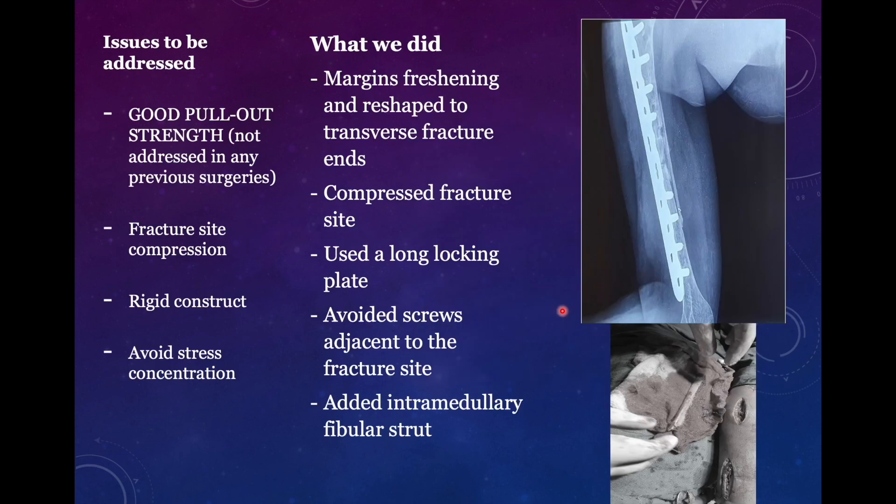Now the last surgery was done by us. We identified the issues that needed to be addressed. First, we needed good pullout strength, which was not addressed in any of the previous surgeries. Then we needed good fracture site compression, which was done in the third surgery but not before. We also needed a rigid construct because it is a non-union — it is not going to heal with callus formation as the vascularity of the bone is already compromised. So we needed absolute stability with compression at the fracture site, and we had to avoid any stress concentration, such as placing screws close to the fracture site or using a short plate that can cause stress concentration at the terminal parts.